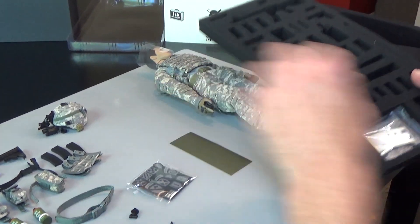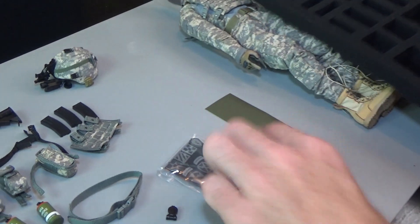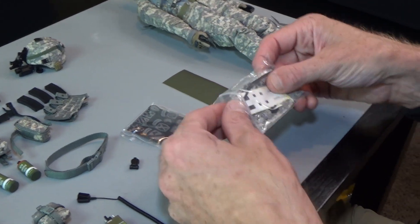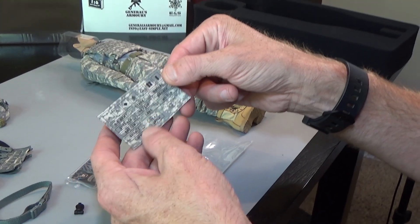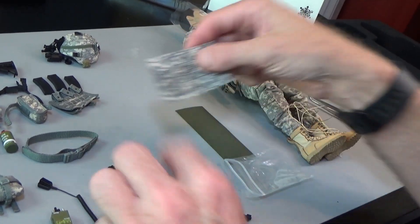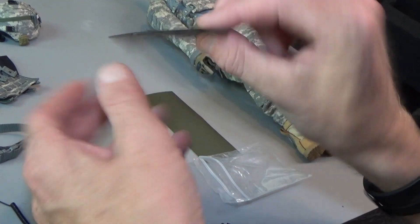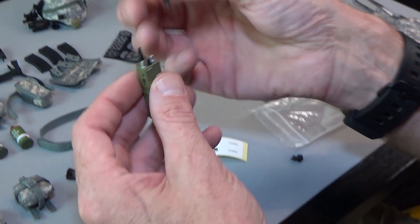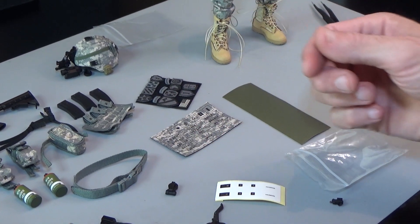We got some patches and a bag full of goodies. Got some name and rank patches — you cut these out with scissors, they're outlined and have velcro on the back. Then we have an antenna that goes on the radio, right there — simple.